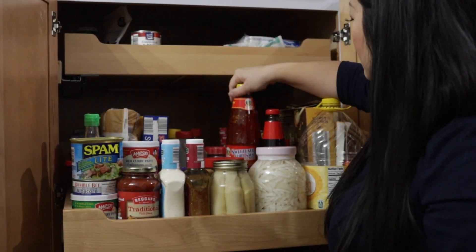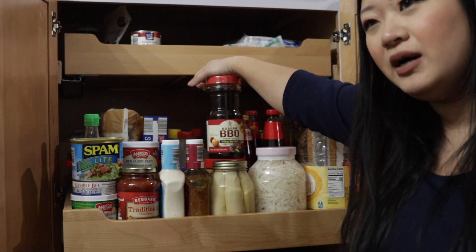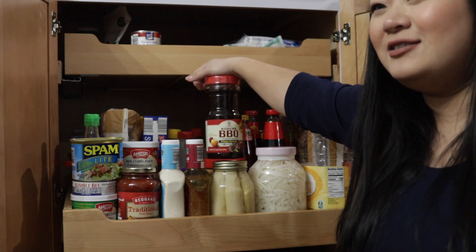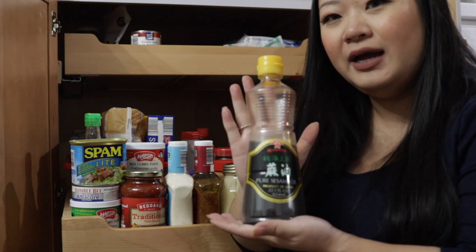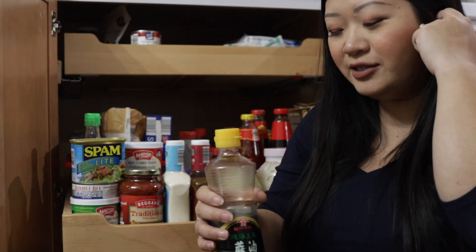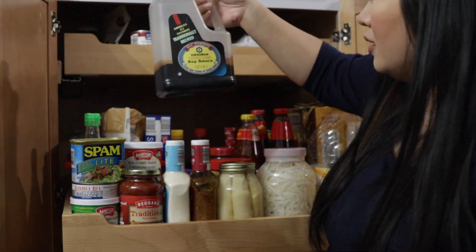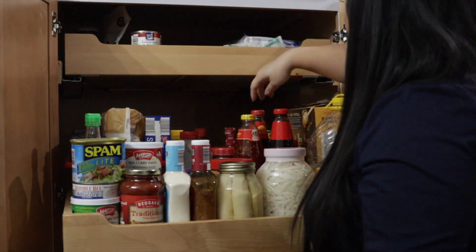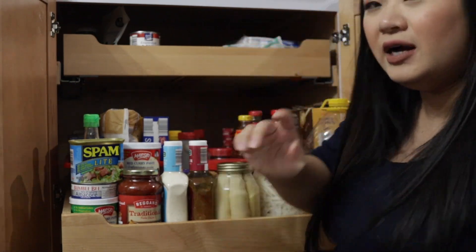I got two oyster sauces, Thai sweet chili sauce, and Korean barbecue sauce. A lot of this stuff I might not use super often but I like having it in stock now that we have a house — you never know when you're going to have a guest. Sesame oil — I buy everything in the largest size possible and refill the stuff near my stove. Spaghetti sauce, soy sauce in big sizes, then I just refill the small one — it saves you money. And Frank's Red Hot back here.